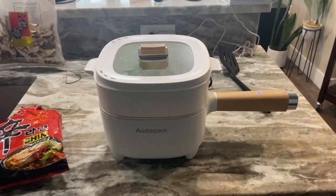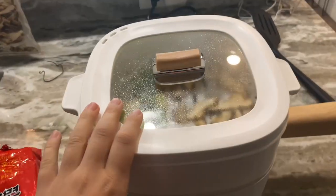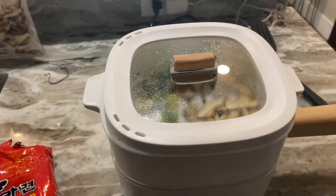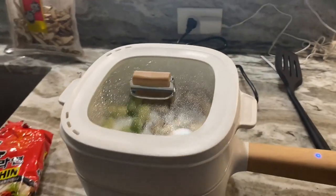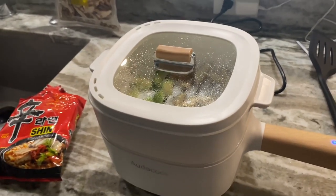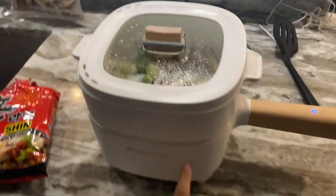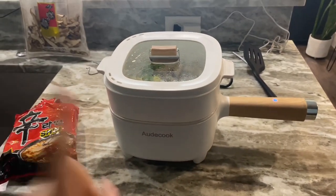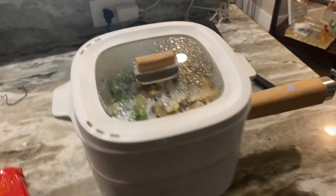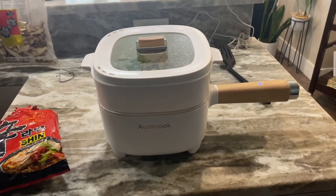You can do a variety of items in here — it doesn't just have to be hot pot. You can do a stir fry, any kind of noodles, meats and seafood like steak and shrimp. Another great place to take this is camping or anywhere you have easy access to an outlet, since it can go anywhere.